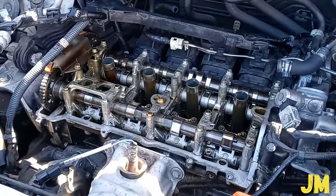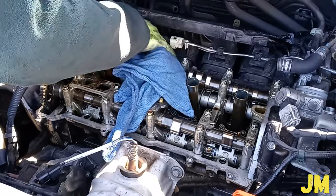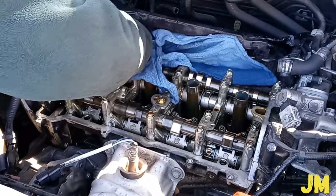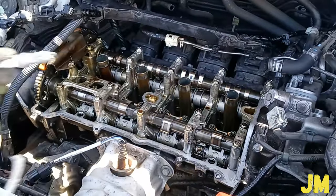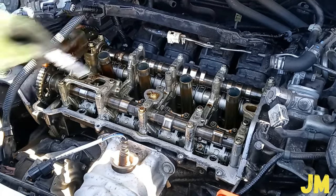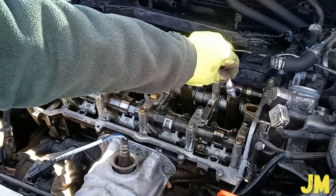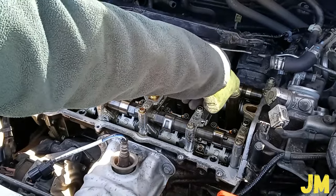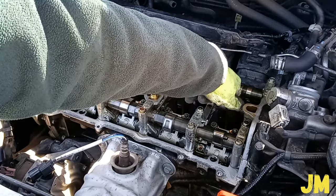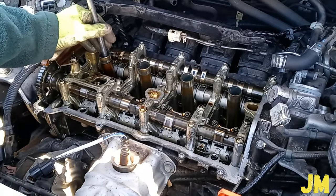The new spark plugs I have are NGK. Do not use any anti-seize grease in this case — NGK does not recommend using any anti-seize grease on their spark plugs. Also, the gap on the spark plugs comes already set up, so I don't have to do anything about it. Just let it sit carefully and install all of them by hand first.